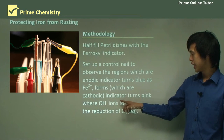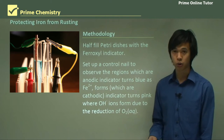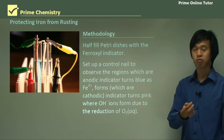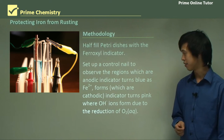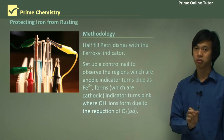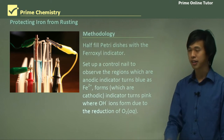The indicator turns pink where OH⁻ ions form due to the reduction of O₂ and water. So when we produce OH⁻, the ferroxyl indicator will turn pink. That's the cathode site. So the cathode will be pink, the anode will be blue, if it's an iron nail. Blue means Fe²⁺ is formed; pink means OH⁻.